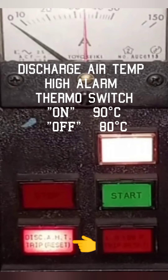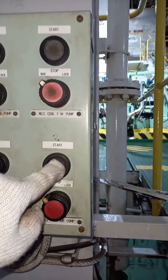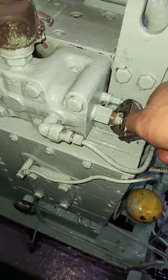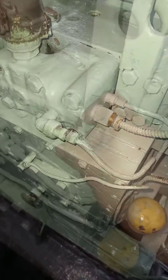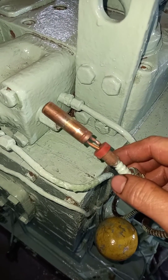Number 1: Discharge Compressed Air High Temperature Alarm. In this type of air compressor, activation of safety devices will automatically stop the equipment. Start the main air compressor. While the air compressor is running, pull out the sensing valve of the thermoswitch from the sensor jacket. The thermoswitch will switch on at 90 degrees Celsius and will switch off at about 80 degrees Celsius.